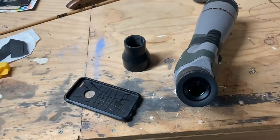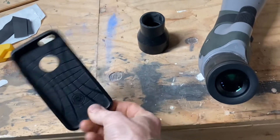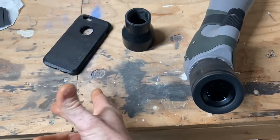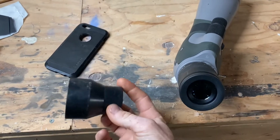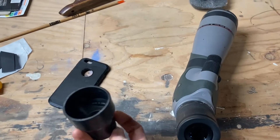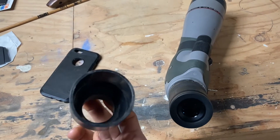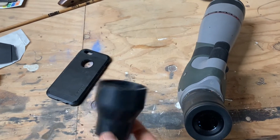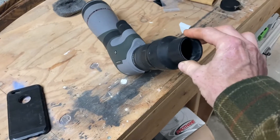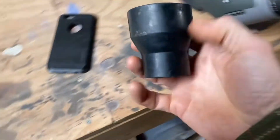I've got this old cell phone case that I found in the utility drawer upstairs, and then I've got this thing — it's an adapter for a shop vac, Rigid brand, I believe. You can purchase them at Home Depot from an accessory kit, but I'm pretty sure you can buy this part individually. It's been sitting in the basement forever, never used, and it happens to fit perfectly on the end of the spotting scope. So I'm just gonna cut it off.